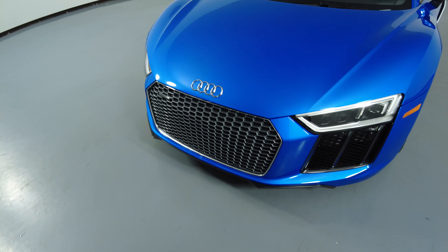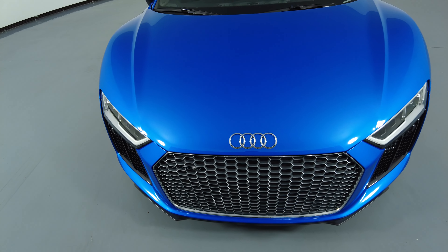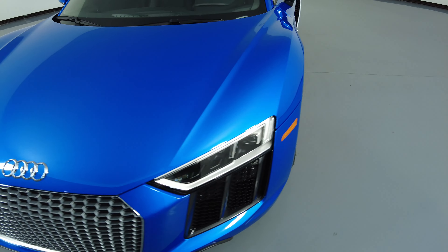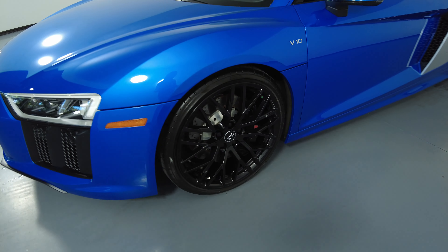Perfect. Let's take a look at the hood of the car. Excellent — I'm not seeing any paint chips or scratches on the front.